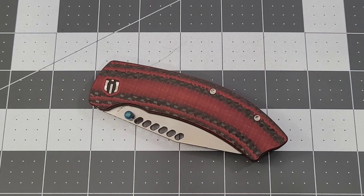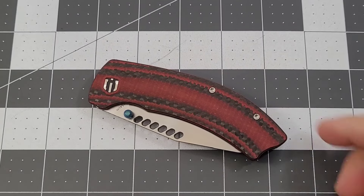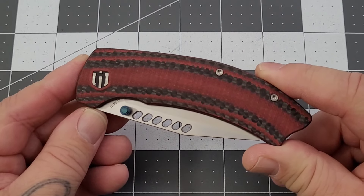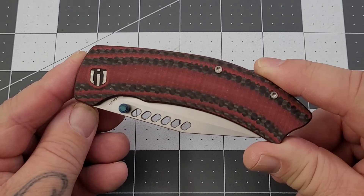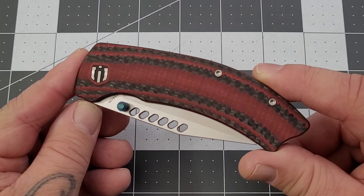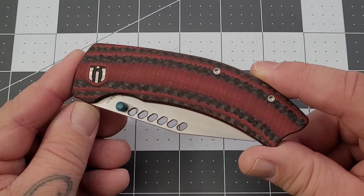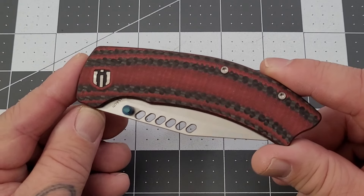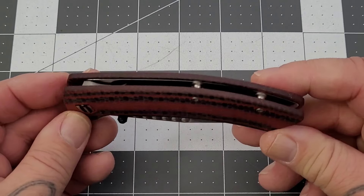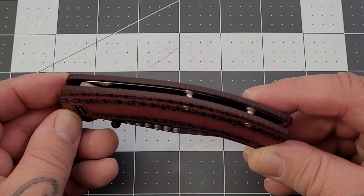Hey everybody, welcome back to Big Red EDC. Just another Shielding knife to check out. I think we got this one and one more, but this one is the Cyber Dashy — interesting names for these. The last one I looked at was the Rain, so this one's a little bit more eclectic, if you will, and that shows in the design as well. One of the things I like about Shielding is they collaborate with a lot of different designers.